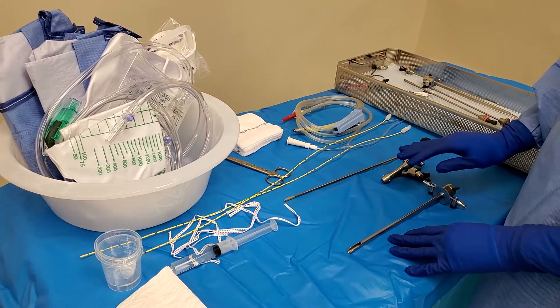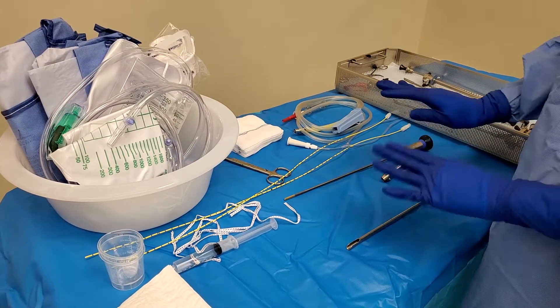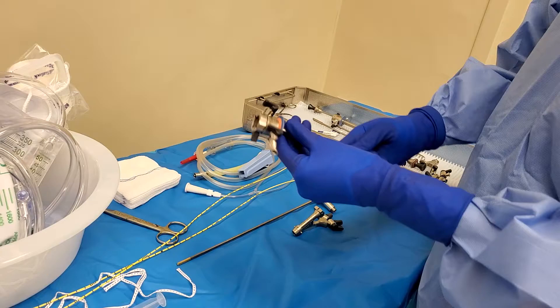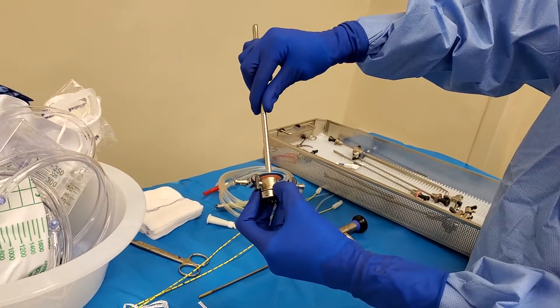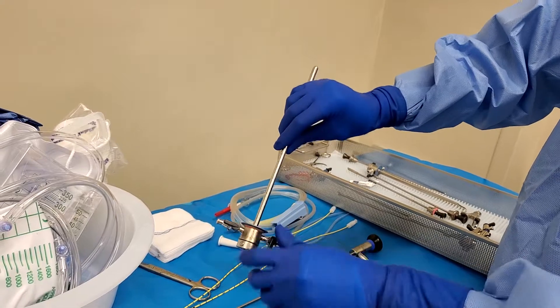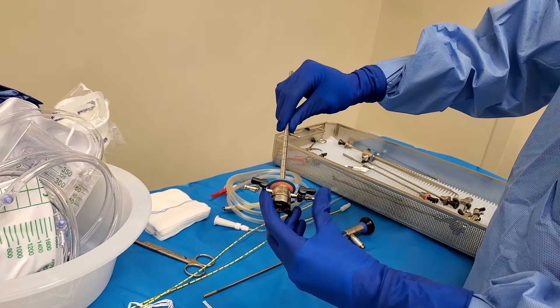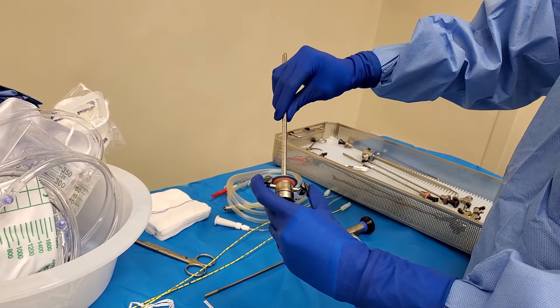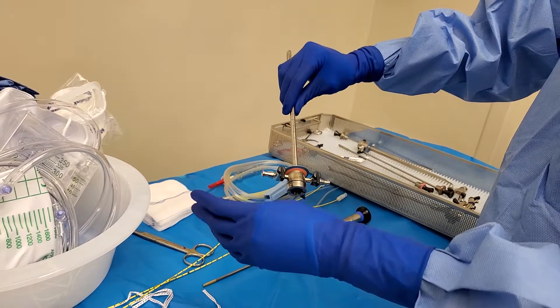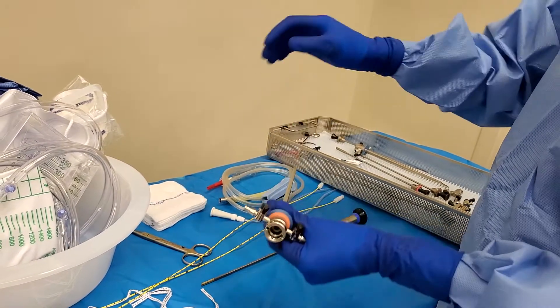All trays are different in every single facility, so I'm just going to show you the basic stuff. Most surgeons will use this number 21. It's hard to see because this thing is old. I like to just cut it off so that the water that goes in here doesn't just splash anybody. So I use number 21.